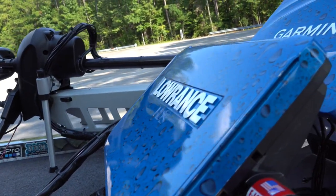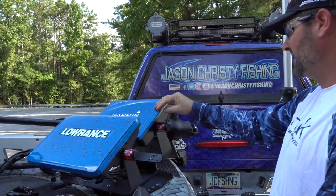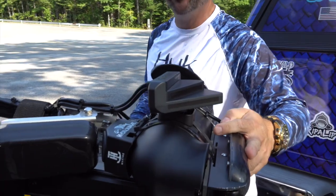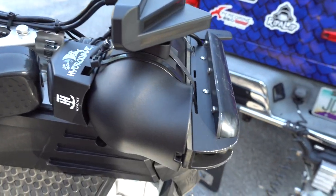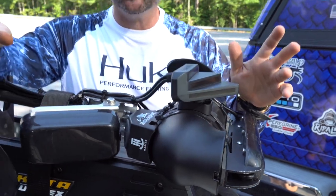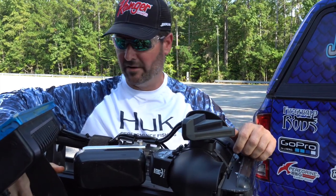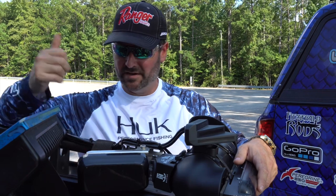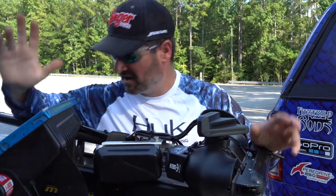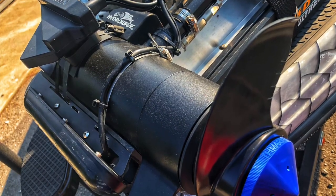You'll see the double graph setup up here — someone might say I'm running Lowrance and Garmin. I'm not taking money from either company, so I went with the best of both worlds. I've got a 16-inch Lowrance Carbon and a 12-inch Garmin. The real surprise is on the trolling motor — I've got the Carbon 16 with Panoptix and the new Garmin LiveScope. I put it all together with the Bass Boat Technologies mount, which is very solid. The shop guy says it's the most stuff they've ever seen on a trolling motor.